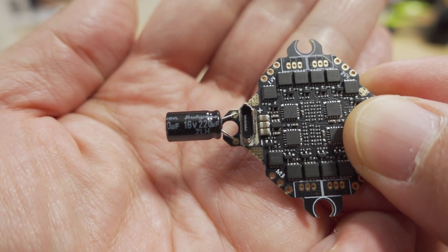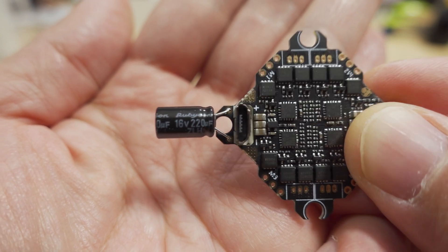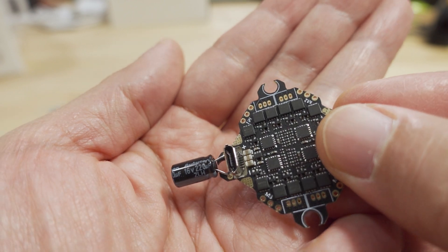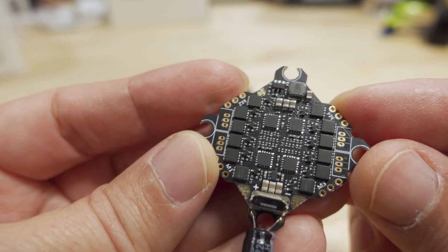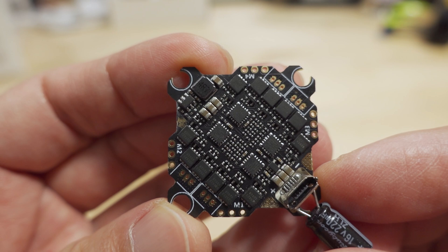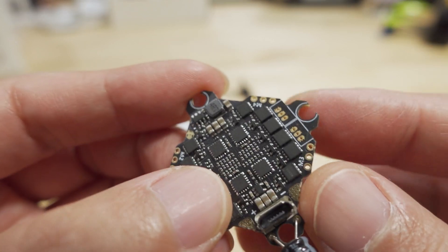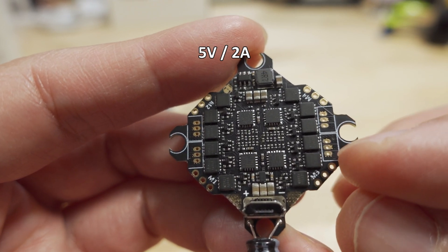There's a 16V 220 microfarad capacitor already installed. You've got the micro USB port here, vertical on the bottom, pretty typical of a whoop-style flight control board. On the bottom you can see all the ESC FETs and the voltage regulator — that's a 5V 3A, or possibly 2A; I'll put the exact specs on screen.